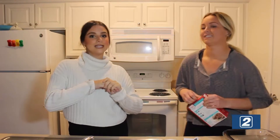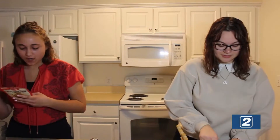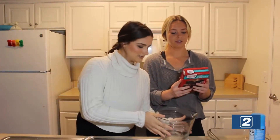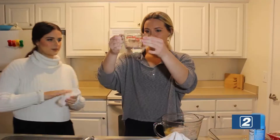We're going to first start out with preheating the oven — to 350, or 400 degrees. Now we're going to make our brownie mix. We need brownie mix, oil, eggs, and water.